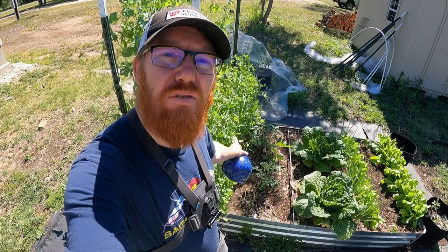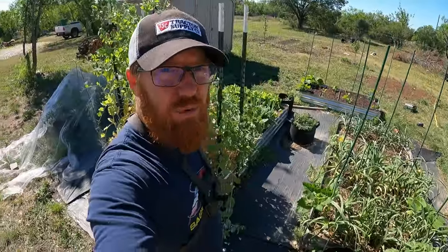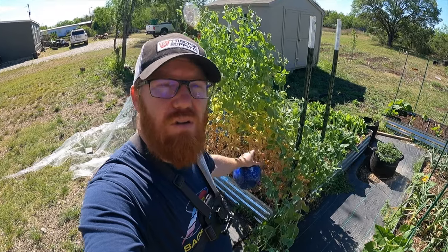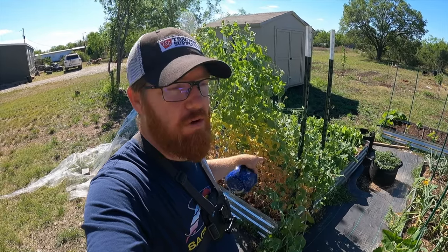They're kind of encroaching on the tomatoes I have in here right now. I've got some tomatoes right here and they're starting to tangle up with them — that's not good. It is now pretty late into the season for these, and you can see we've got a little bit of disease here which I don't want to spread to my other plants. I don't want to take that chance, so I'm going to wipe these out.